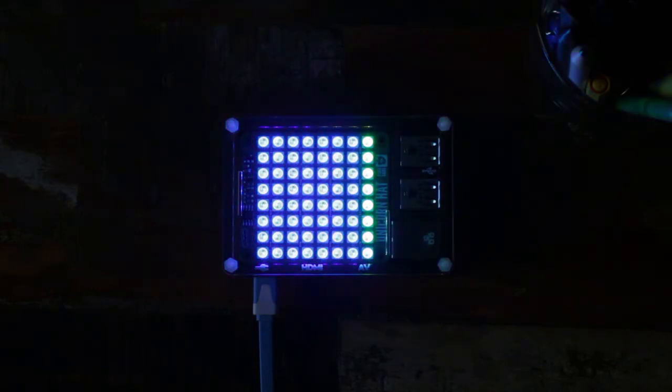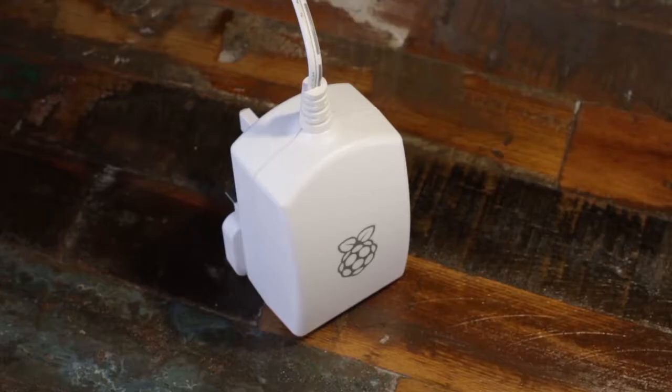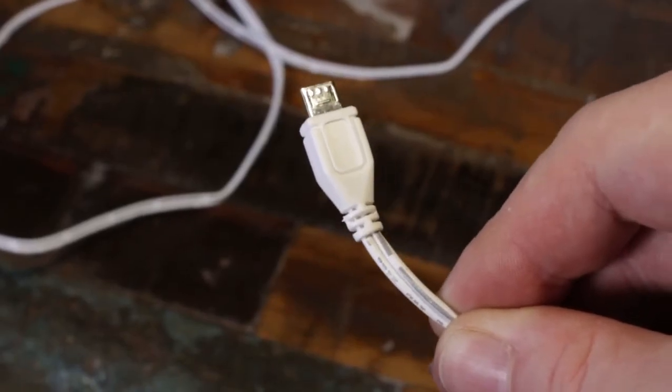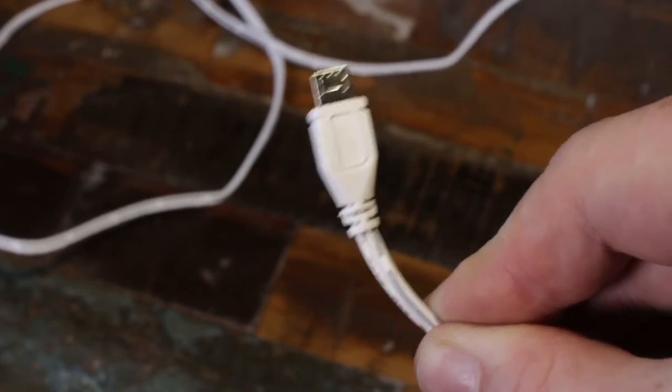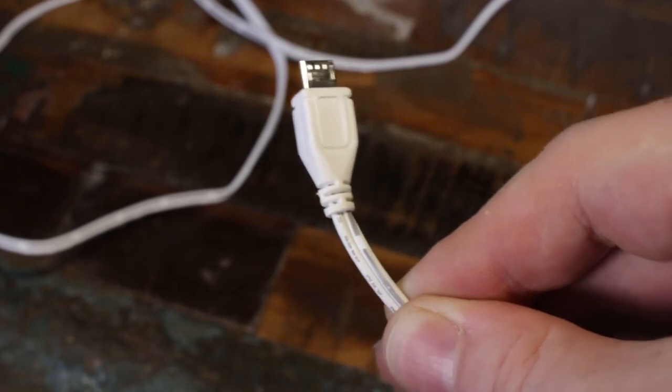Just make sure you have a good power supply for your B Plus if you want to go full beans. We recommend the official power supply from the Foundation, which gives a glorious 2 amps through some pretty 1970s bell wire, but it's approved by the Foundation and we've had no problems with it. It's also a worldwide adapter for extra bonus points.